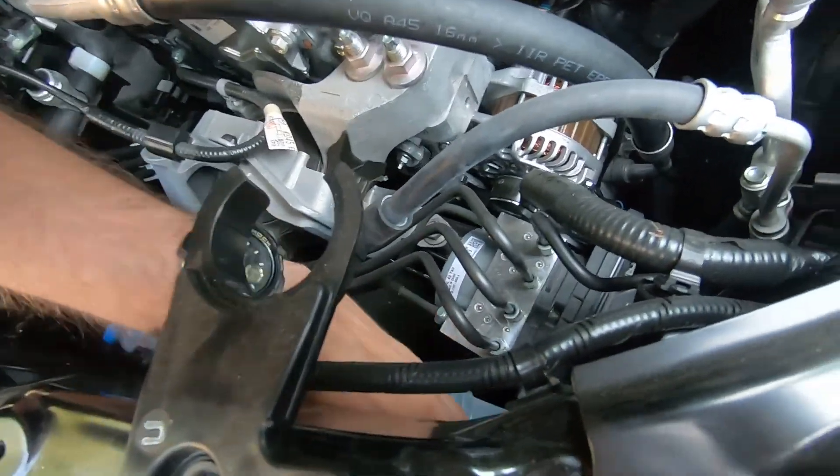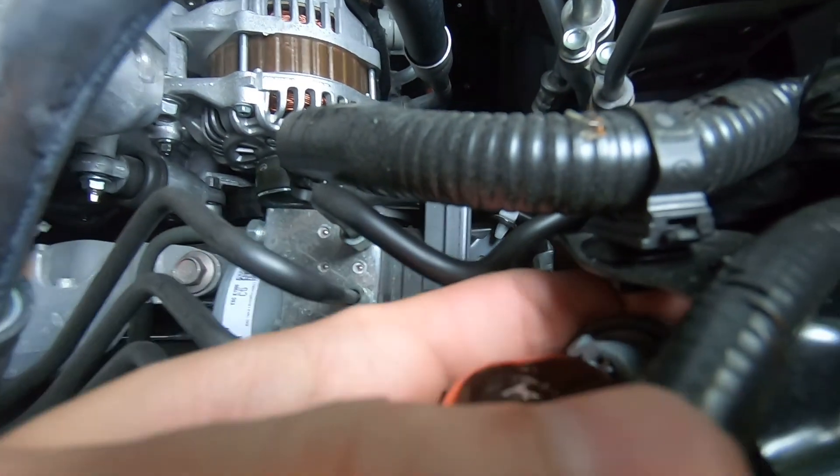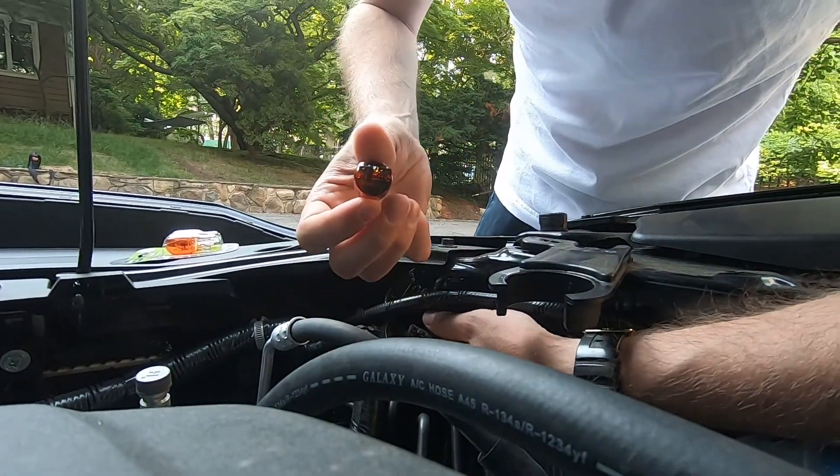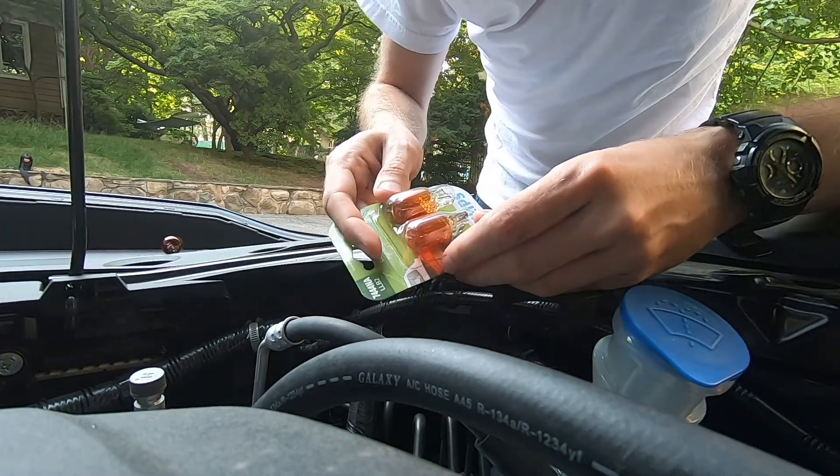Okay, now we're able to get to the bulb and get it out. Since this bulb is out, we're just going to grab it with fingers, pull it off like this. Here we have the replacement bulbs.